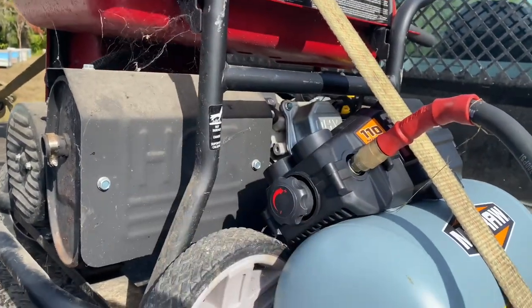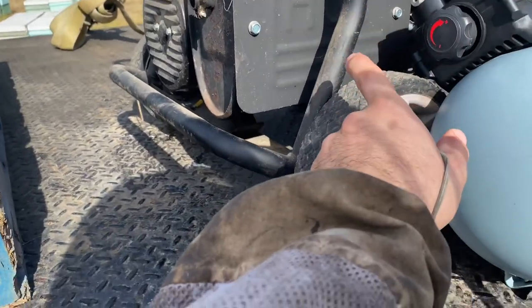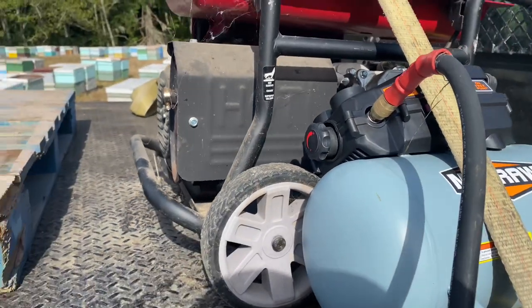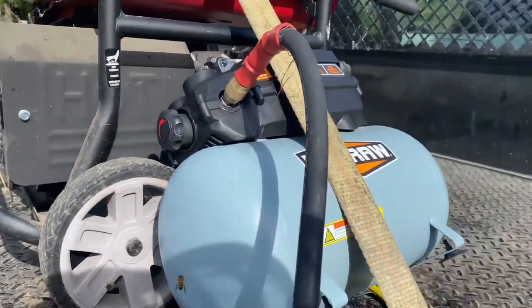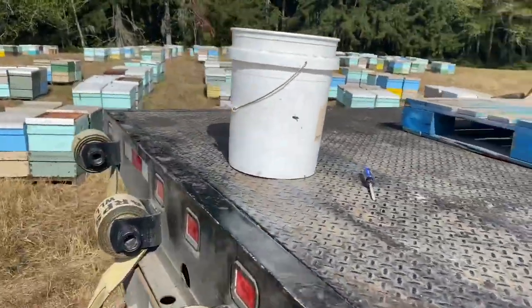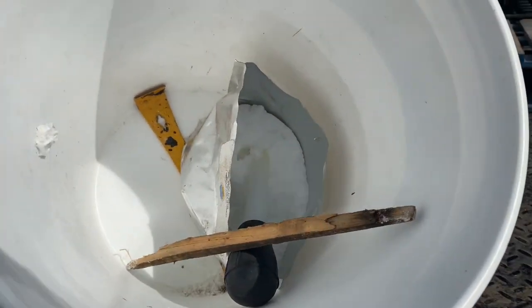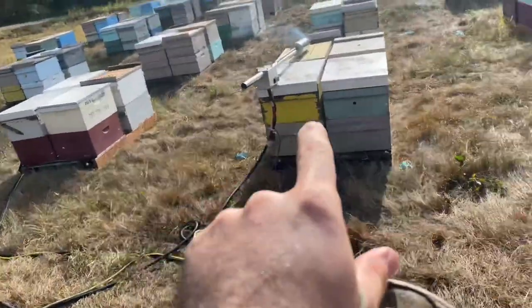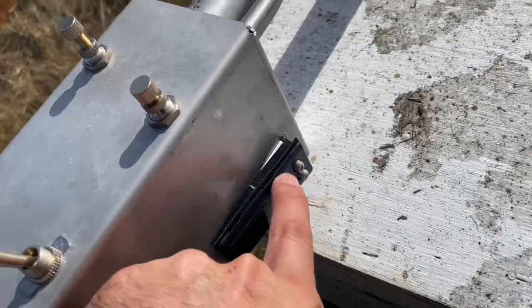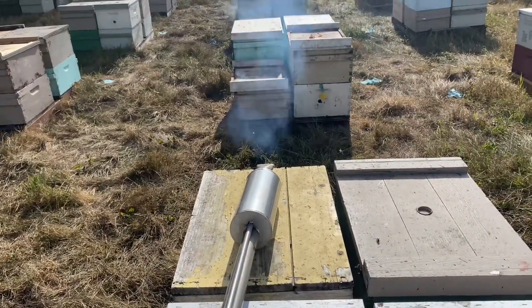I think both the generator and compressor I got at Harbor Freight. You use a turkey baster with the oxalic acid to fill the end here. I really like this thing — electric control, heat control — and it did really well. Got all the hives done this morning.